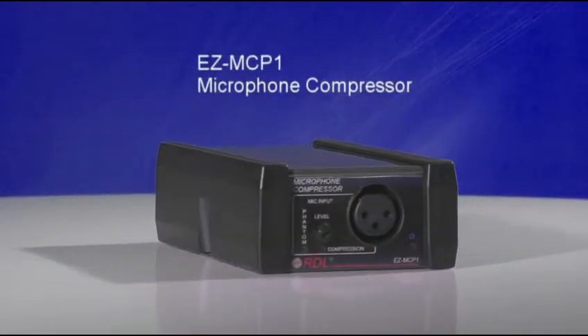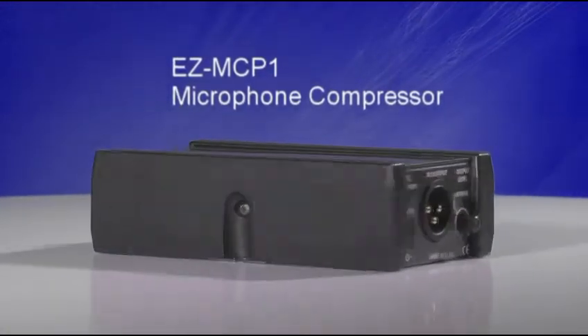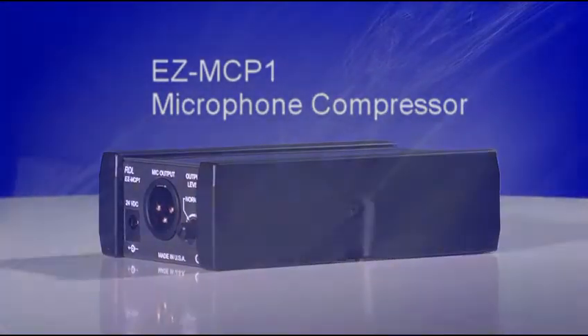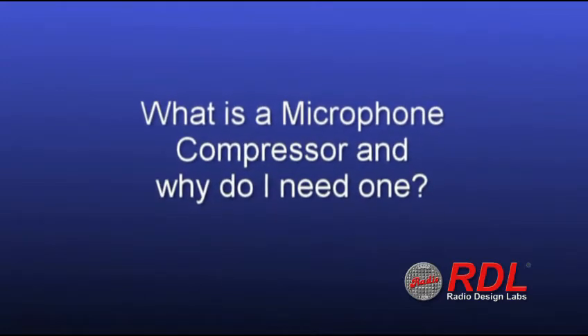You're looking at the RDL EZ-MCP1, the audio industry's first microphone level compressor. It's extremely simple to install and even easier to set up and use. The first question you might ask is: what is a microphone compressor and why do I need one?